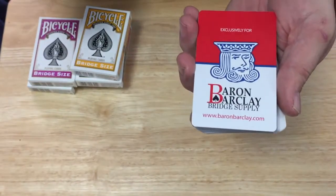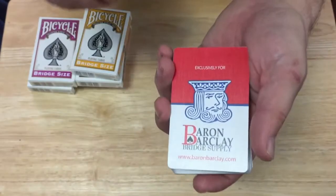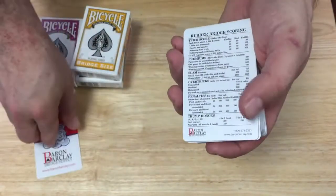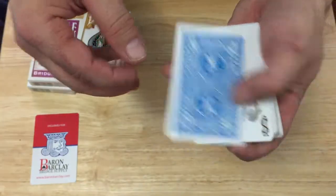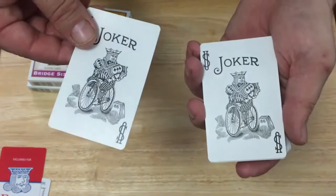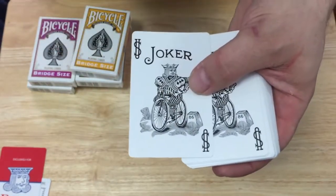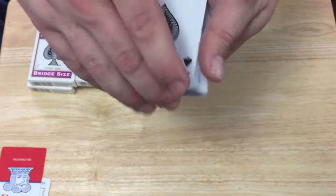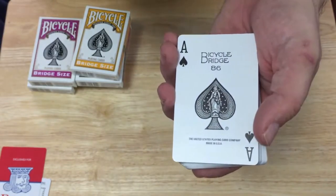Inside you get an ad card for Baron Barclay Bridge Supply — baronbarclay.com — exclusively for them. There's a nice little king card. You also get a rubber scoring pad and the rubber bridge rules. The jokers are standard USPC, duplicates, and they have an 86 on there as opposed to the usual 808, because that's what they are. The ace of spades says 'Bicycle Bridge 86' with standard info and a standard spade pip.